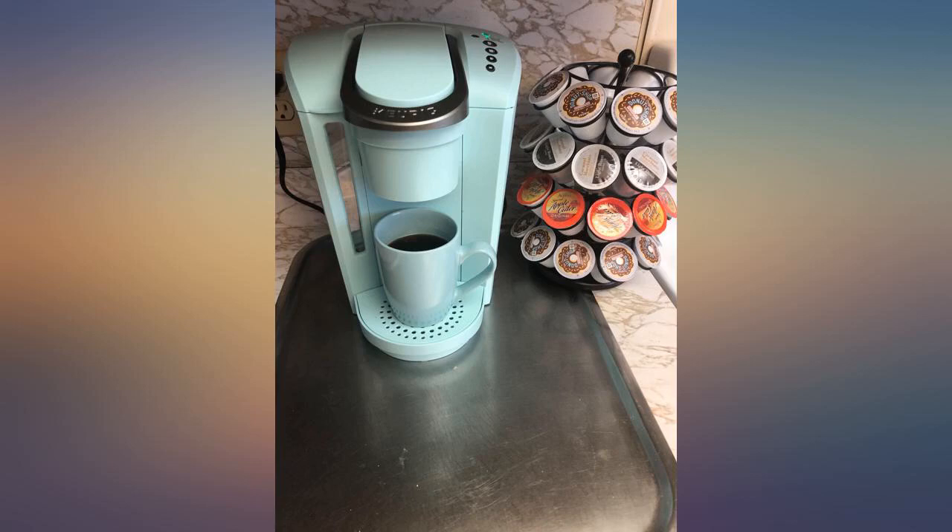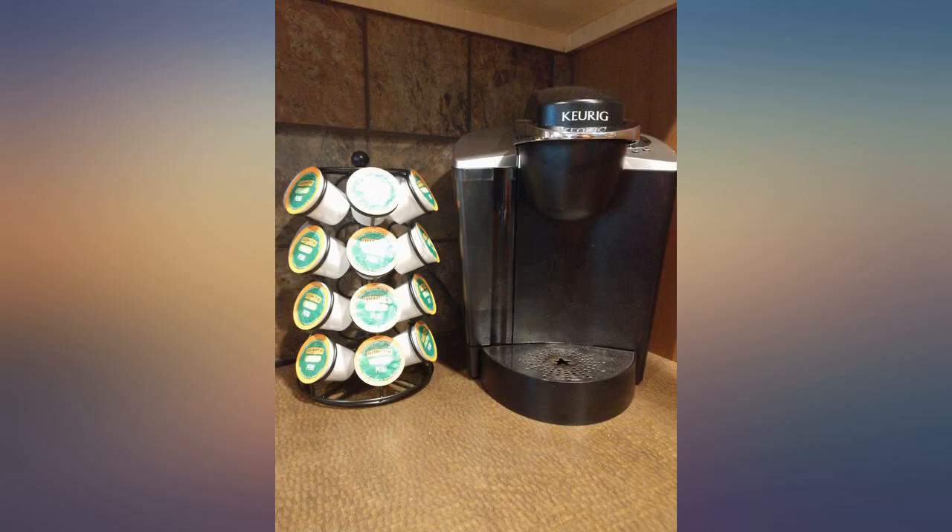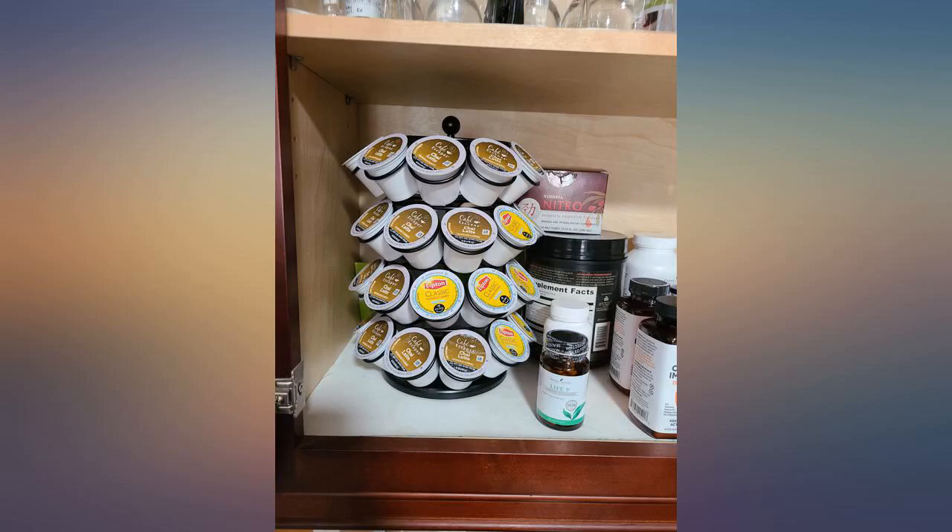Great product. Definitely worth the buy. As a coffee drinker who wanted to spoil myself a little, I'm glad I bought this carousel. Decently priced and great size. Looks nice and spins well.